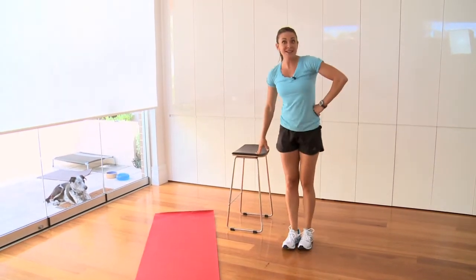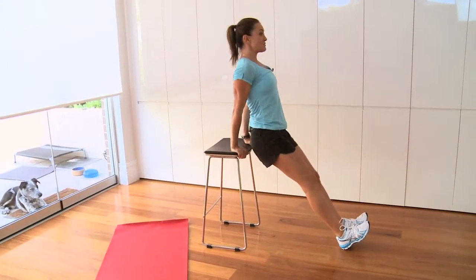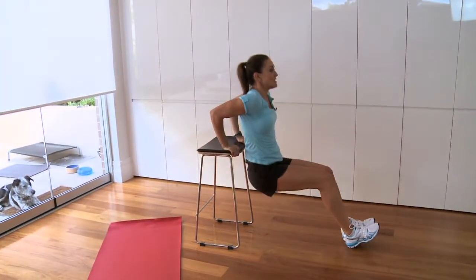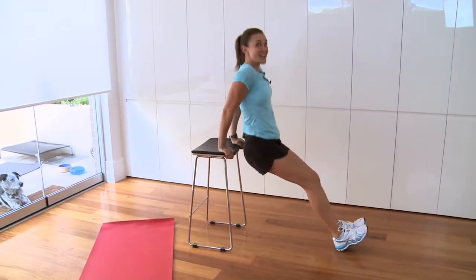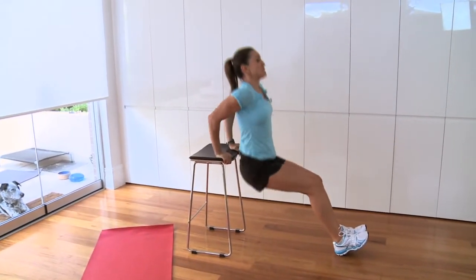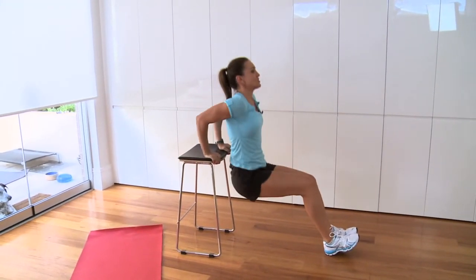As soon as you've done 20, come to your stool or your chair. Get your feet forward, chest proud, shoulders back and down, and knock out 20 tricep dips. Imagine you're scratching your back on the edge of the seat. Try to keep your chest proud and try not to shrink down into your shoulders — it's all about posture here.